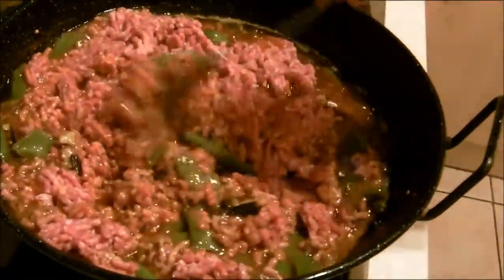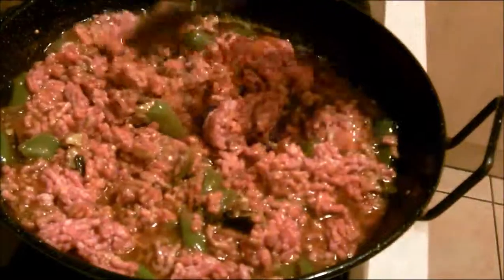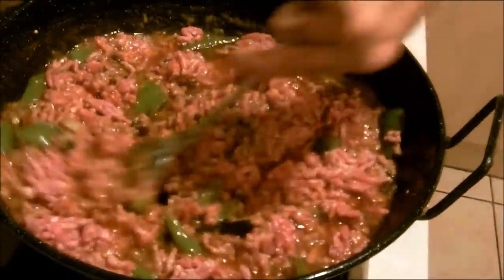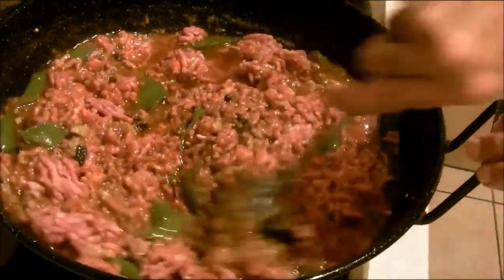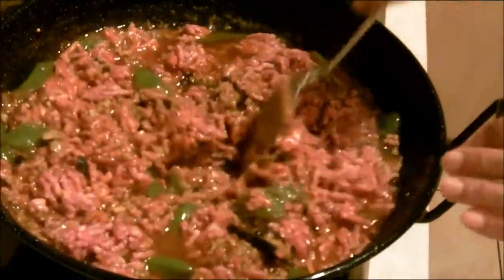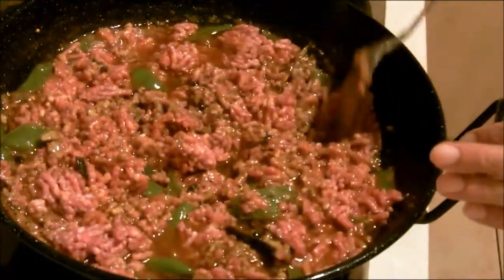I'll show you a bit. I just have to stir it up hard. I'm sure that gets everything spiced and mixed in.